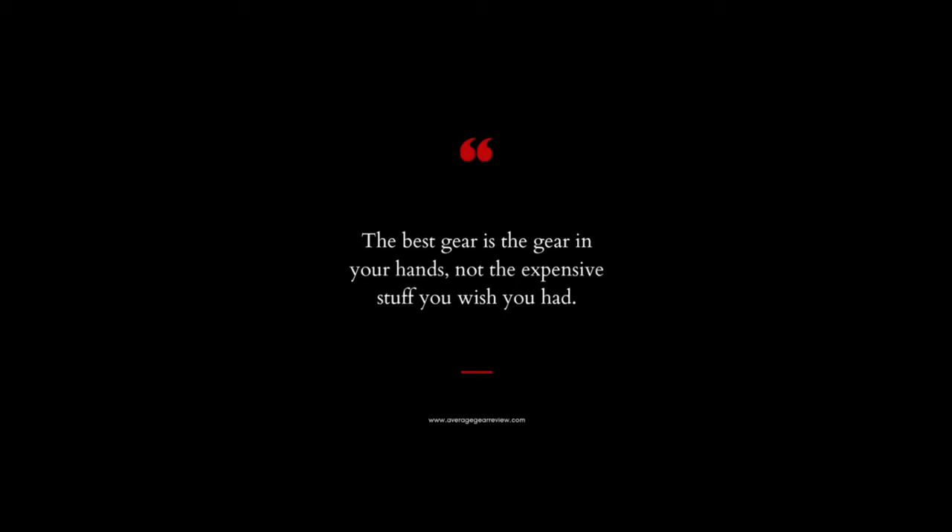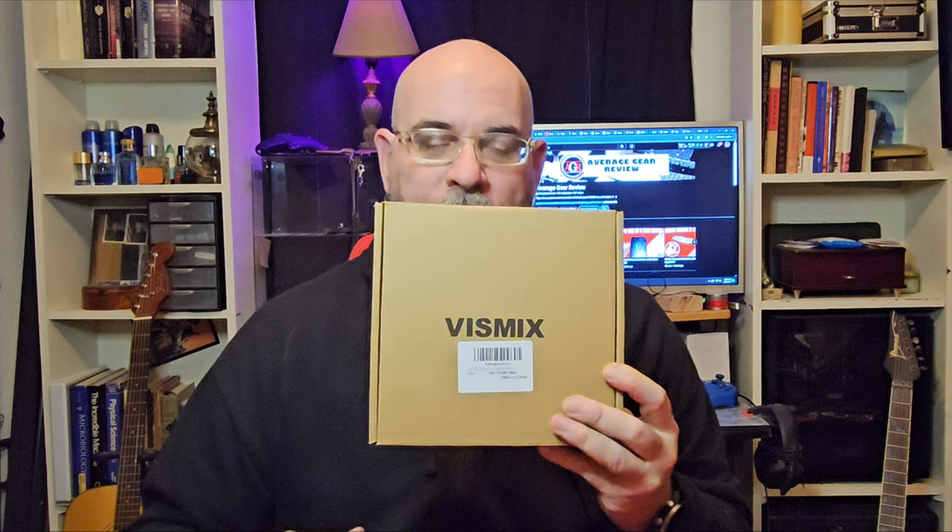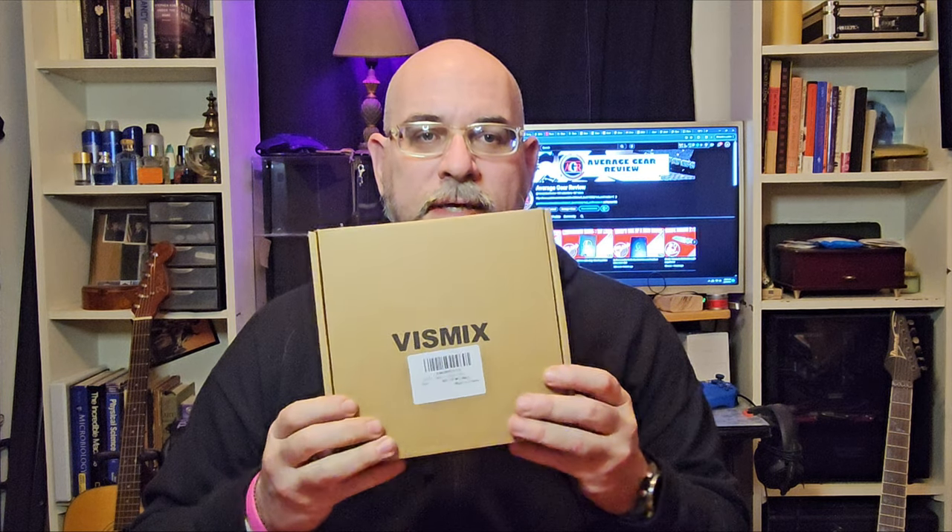What is up guys, it's your average gear reviewer here back again with another quick little unboxing and another cup of coffee. Today we have something really cool from a company called Vismix — it's a three-stage belt system. It has an inner belt you can wear through the belt loops of your jeans, and then a gun belt that velcros over the top of that. It's part of what's called a core belt system.